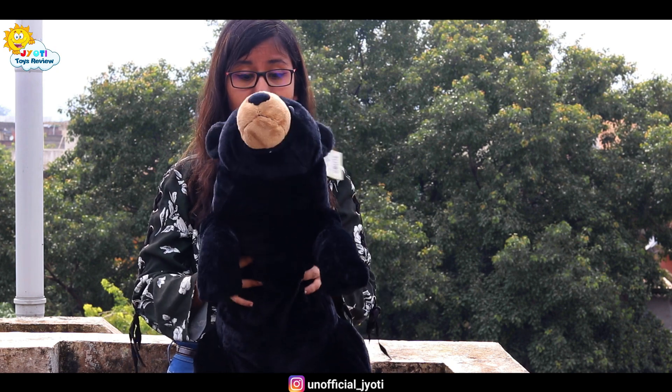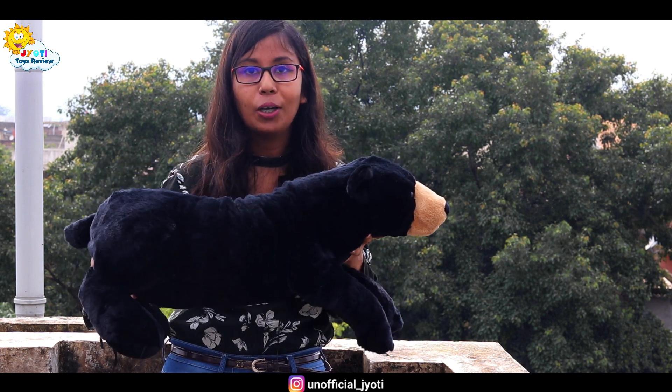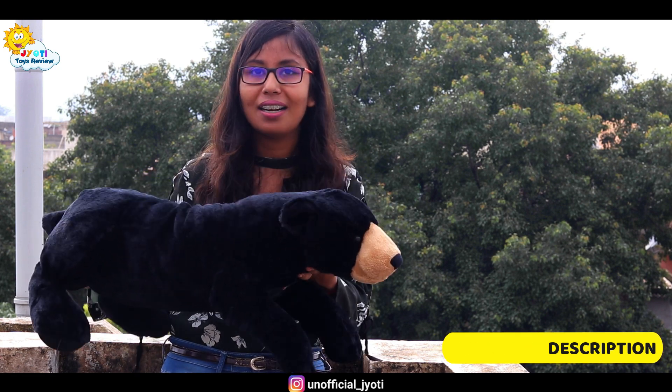This product is also very fluffy — look at this, it's very fluffy. And it's very good, which will attract your children, because they love to play with teddy bears. So it's a perfect gift for your children if you want to do something cute, something sweet.